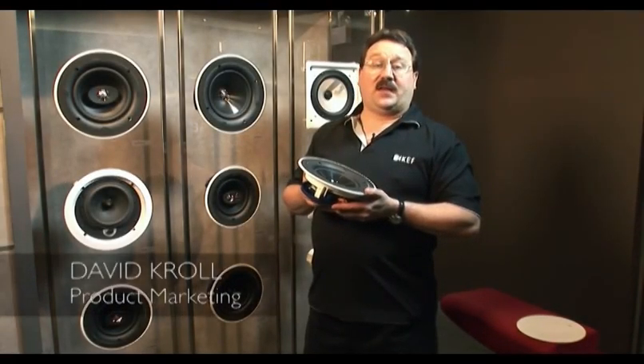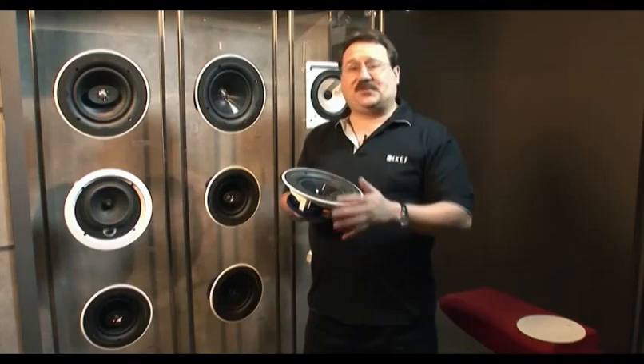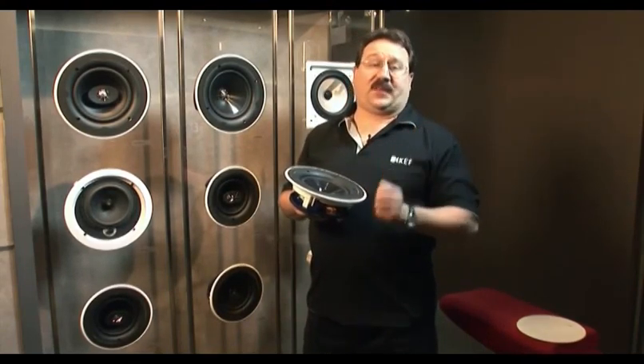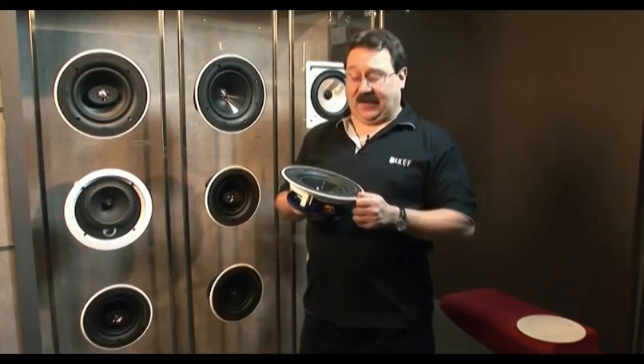Here to talk about our line of in-ceiling speakers with the UTB Ultra Thin Bezel. We are absolutely proud of what we have produced with these in terms of both beautiful aesthetics and absolutely stunning fidelity.